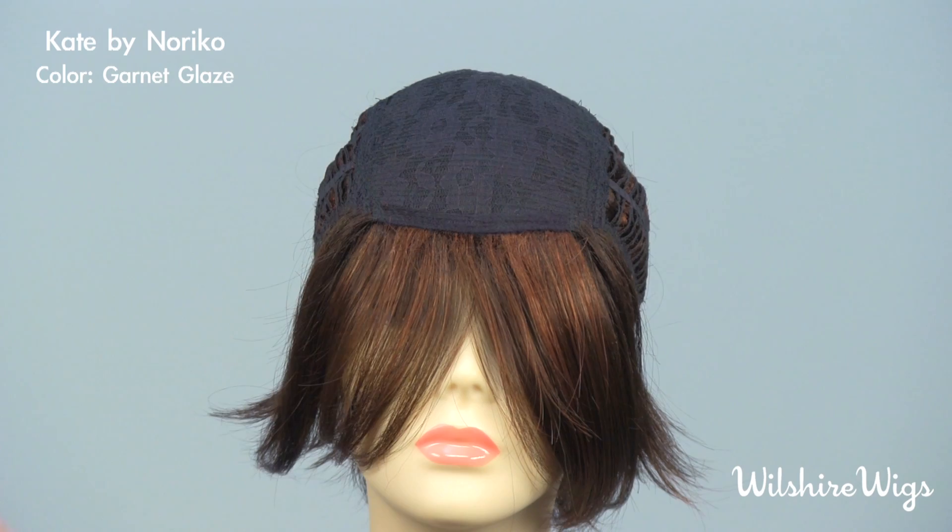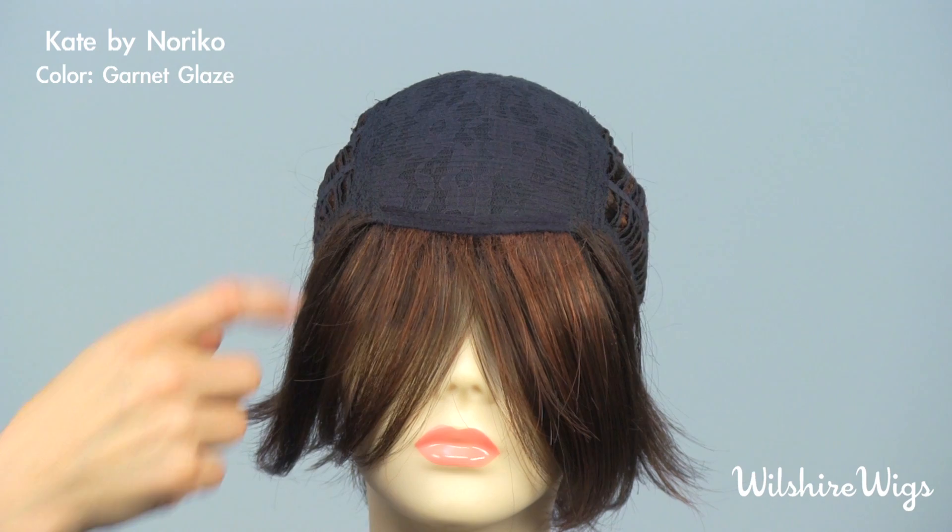Let's check out the cap construction for Kate by Noriko. This is Noriko's standard cap construction, which features a lace top with a soft strip along the hairline.